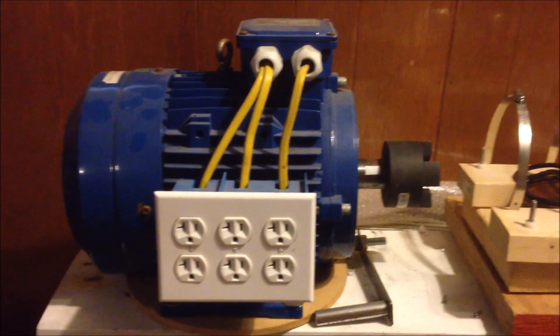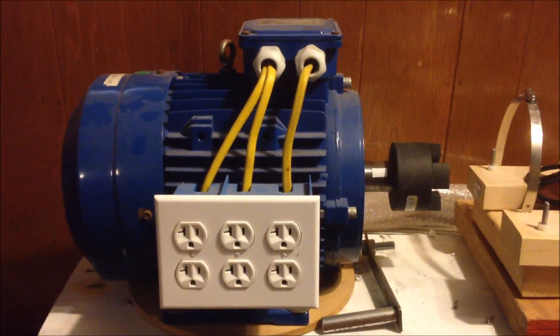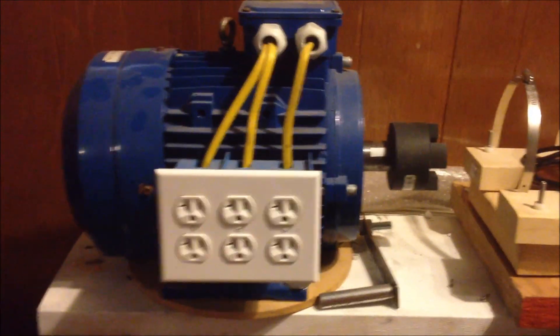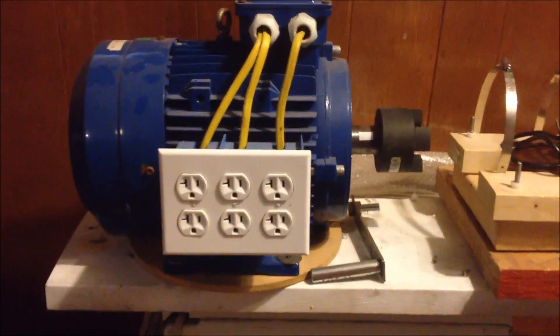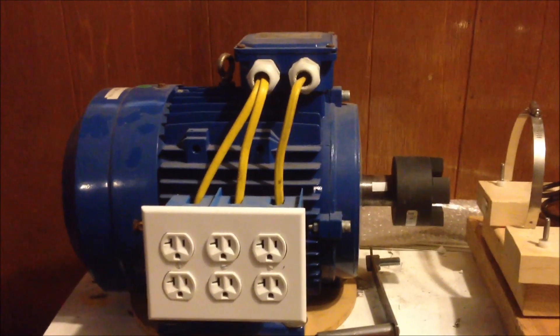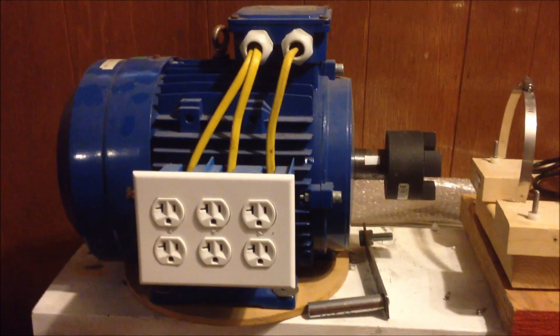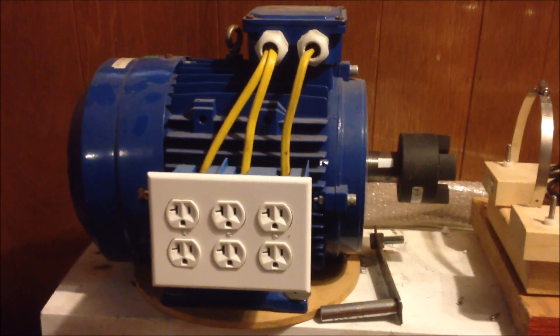Okay, this is my 5 kilowatt generator and it's a very low RPM generator. I can turn this thing at 750 RPMs. You can see the crank here — I literally can crank it and power up things. It's a pretty nice generator considering 750 RPMs will give you 5 kilowatts of power. So this is my key to making that water vortex turbine work.